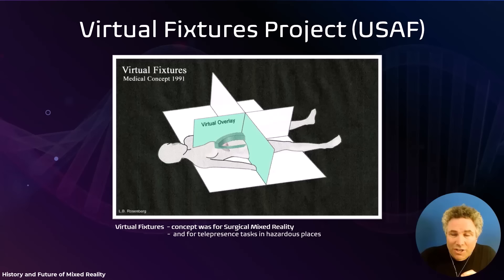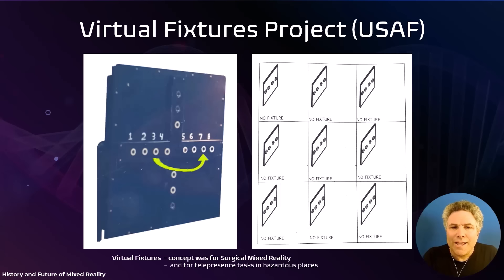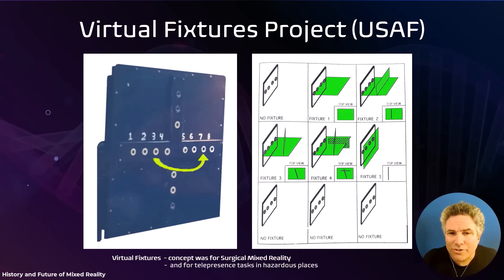The goal of this project was to build a system for surgery back in 1992, proving the concept with a test of human performance. There's a standard test called a Fitts' Law task, which quantifies human performance — it involves taking a peg and moving it between holes of different distances, asking people to perform as fast as they can and quantifying their skill, performance, and dexterity. The idea was to create a variety of virtual fixtures added to the environment, some of which were flat planes that you would literally feel when the peg bumped into them.